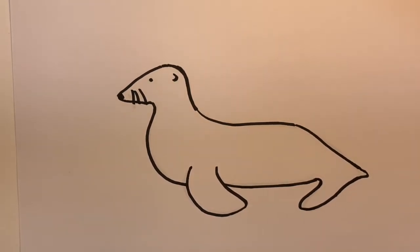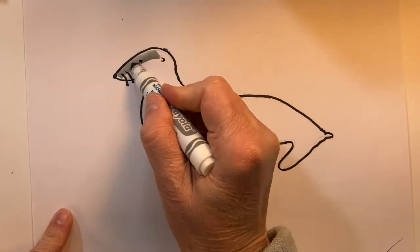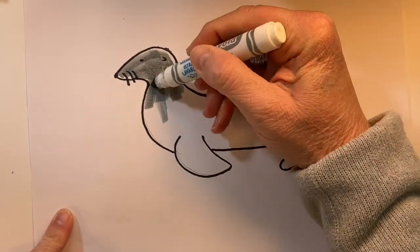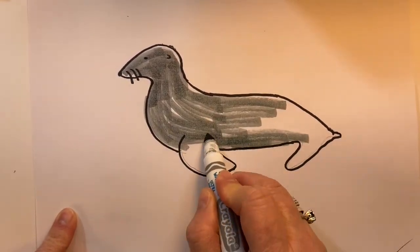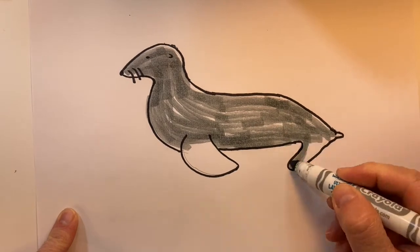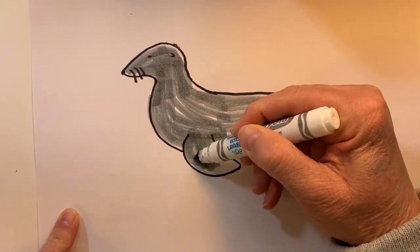All right, here's our sea lion and we will add some color now. Did you know that sea lions are very fast and strong swimmers? They can swim as fast as 20 miles an hour. I'll write sea lion in case you'd also like to write it.